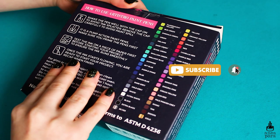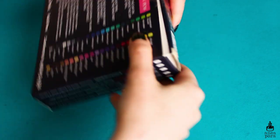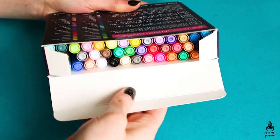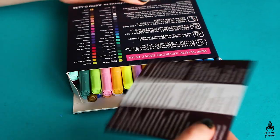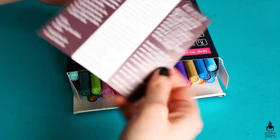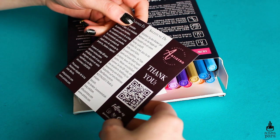In today's video I wanted to test out a new art supply. Artistro recently reached out to me on Instagram and asked me if I wanted to test out some of their supplies, so they sent over their 42 paint pen set. I was really intrigued by these — I'd never heard of the brand before and I was curious to see how these pens are.